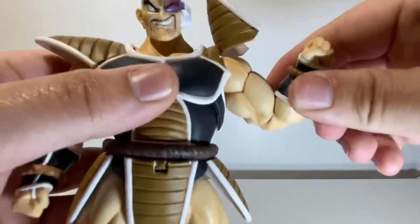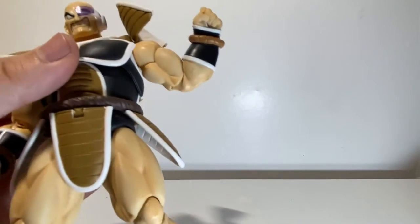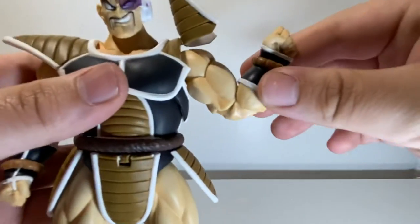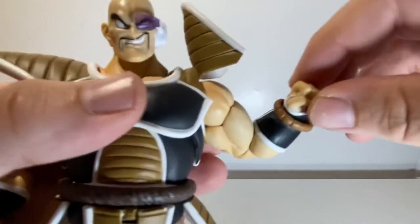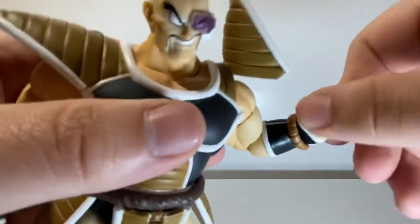At the bicep you've got a double jointed elbow that works pretty good and looks really good. A lot of the time double jointed elbows look a little goofy, but I think they did pretty good here. At the wrist you get your usual swivel and then a hinge where you can change whatever direction you want it to be going.